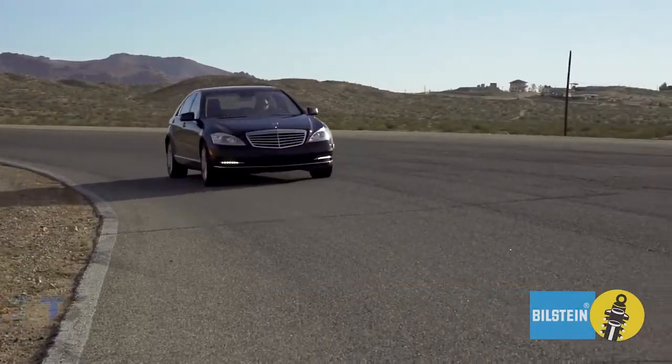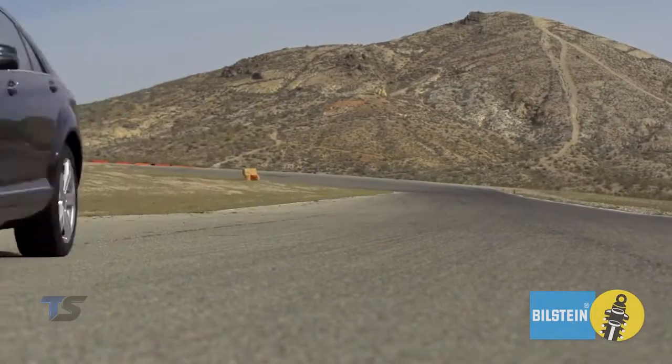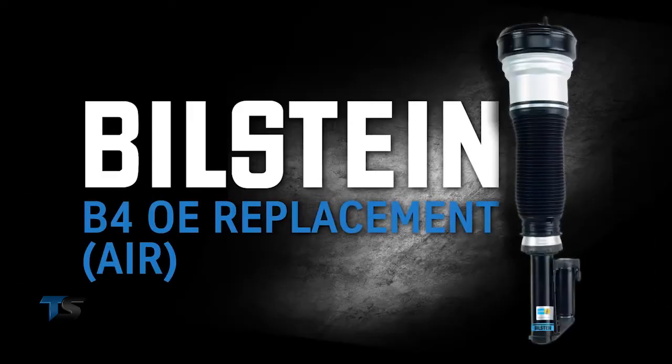To restore your car back to original air suspension performance, just add Bilstein B4 OE replacement air suspension.